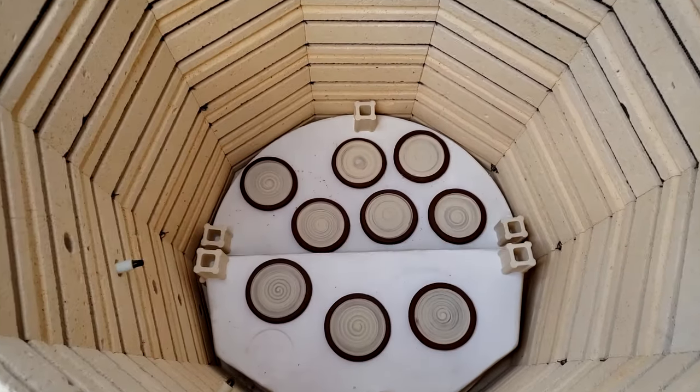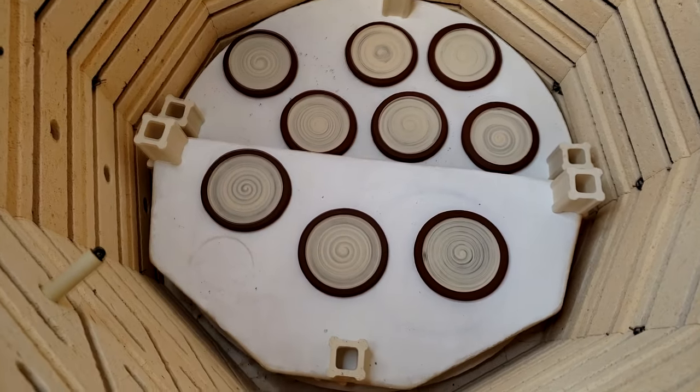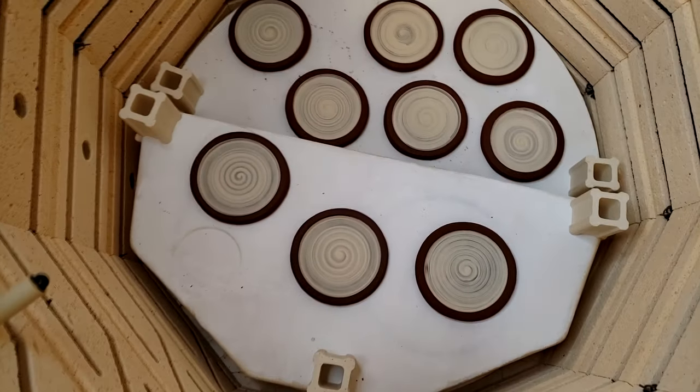Hey you guys, it's Janice Wilson-Hughes. We're back in my Evolution Stoneware Pottery Studio to finish up these coasters.